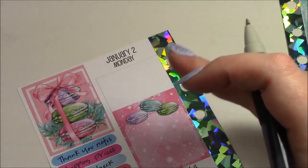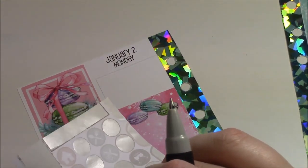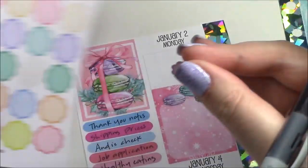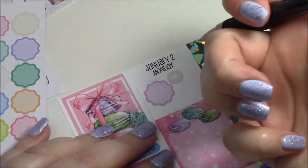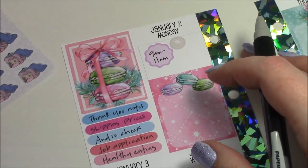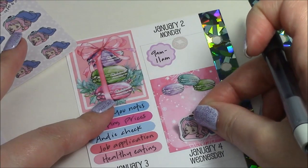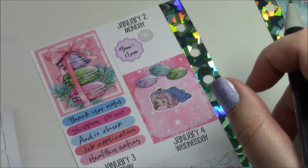Moving on to Monday — I did have to go into work even though the post office was closed. I'm going to use this little shipping box sticker and these little scalloped circles from our shop. I'll use a purple one and put in my work schedule: 9 a.m. to 11 a.m. Today is kind of just a chill-out day. I'm going to put one of these cute little stickers from Willow Wallaco — I'm just obsessed with her shop — in this decorative box because it's kind of just a chill-out day.